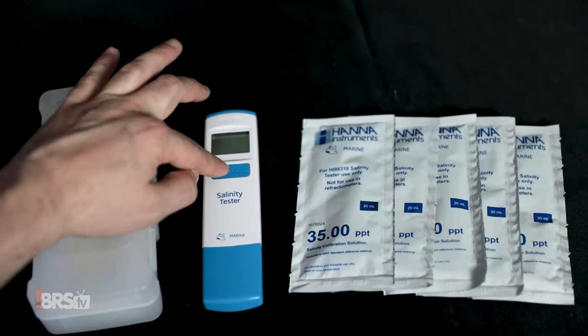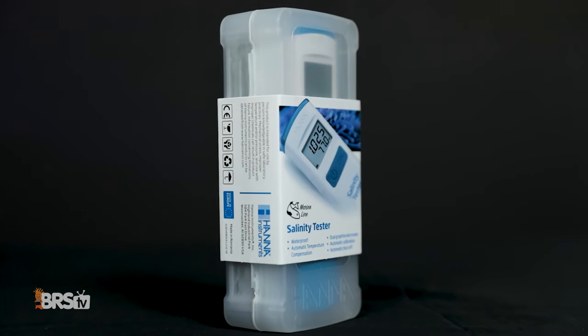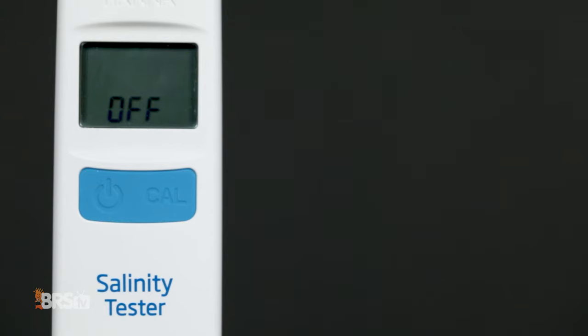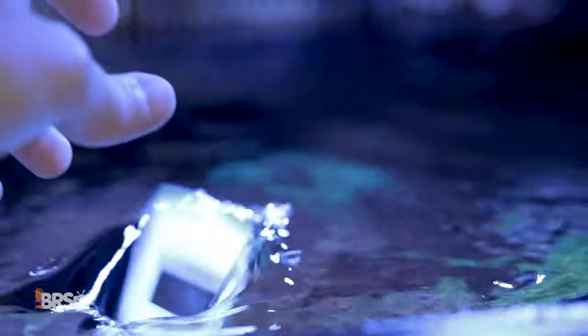The tester comes with calibration packs and a battery — everything you need, all in a nice protective case. Hanna has an auto shutoff feature to save battery life, but even if it's left on, the battery should last about a hundred hours of continuous use. And it's waterproof and it floats.